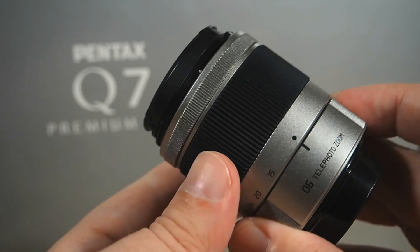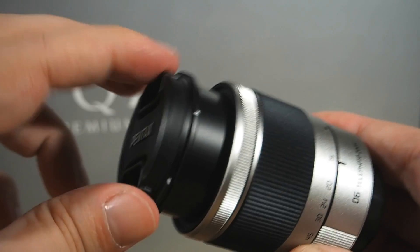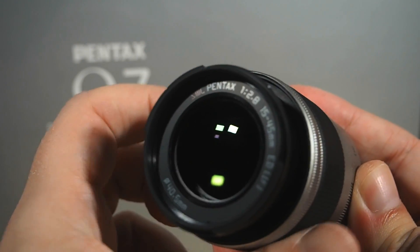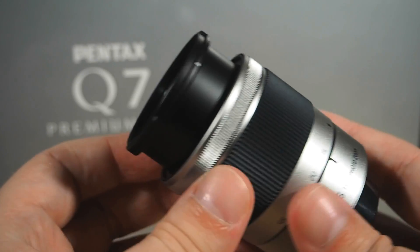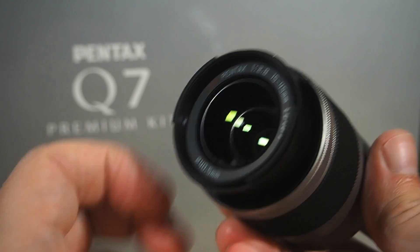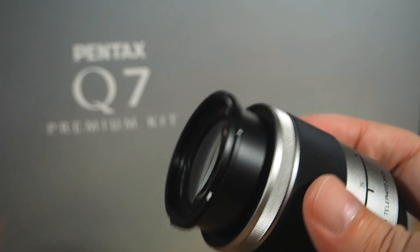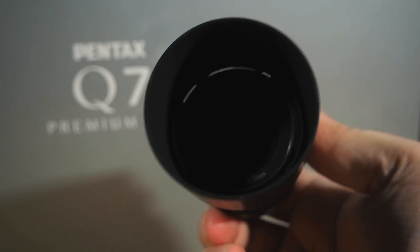The 06 — my favourite lens on the system. It is a surprisingly impressive bit of glassware. F2.8 constant aperture and a 70-209mm equivalent focal length range. I have a dedicated review all about this one, and all Q owners should check it out if you don't already own a 06 telephoto zoom. It's a must-have, as far as I'm concerned. And once more, of course, it's complete with the lens hood.